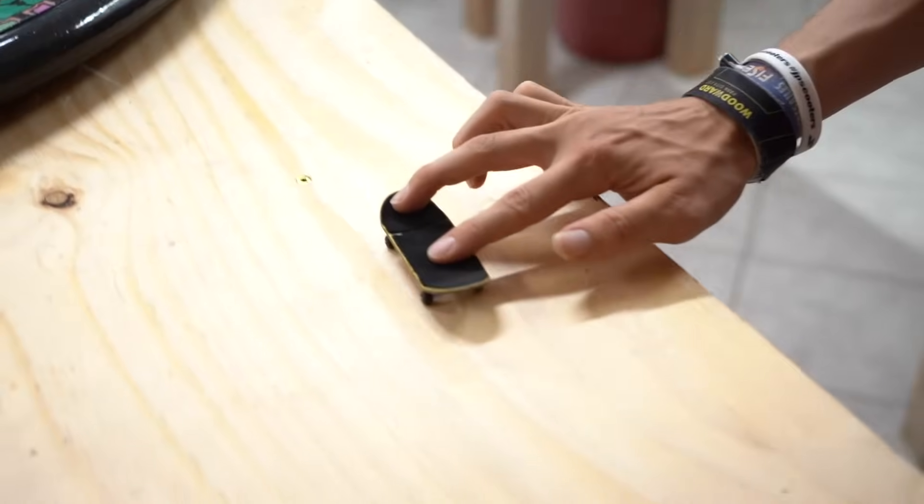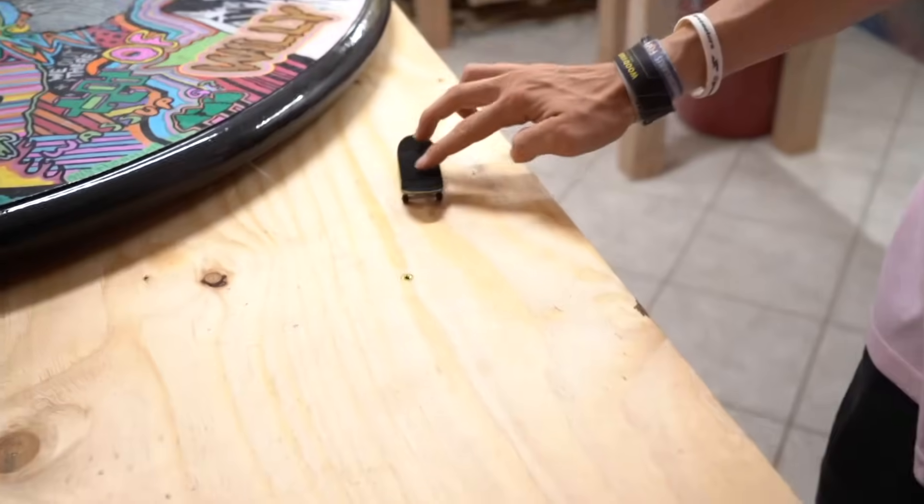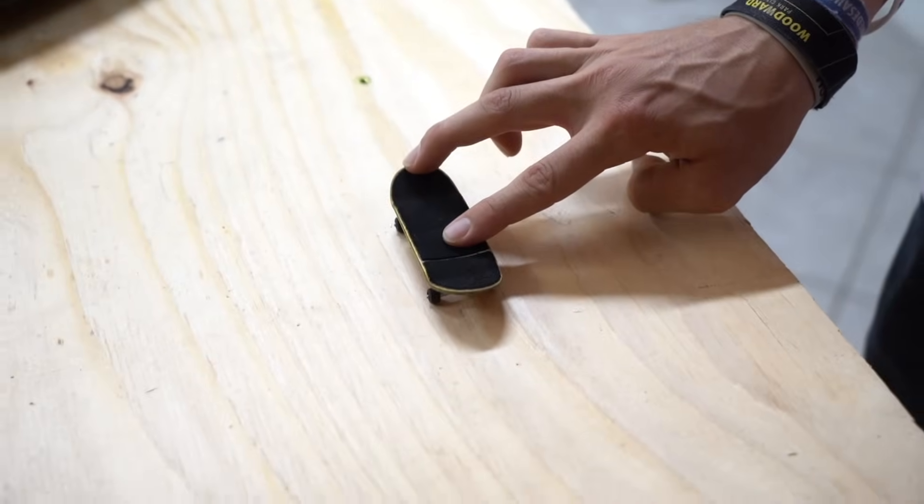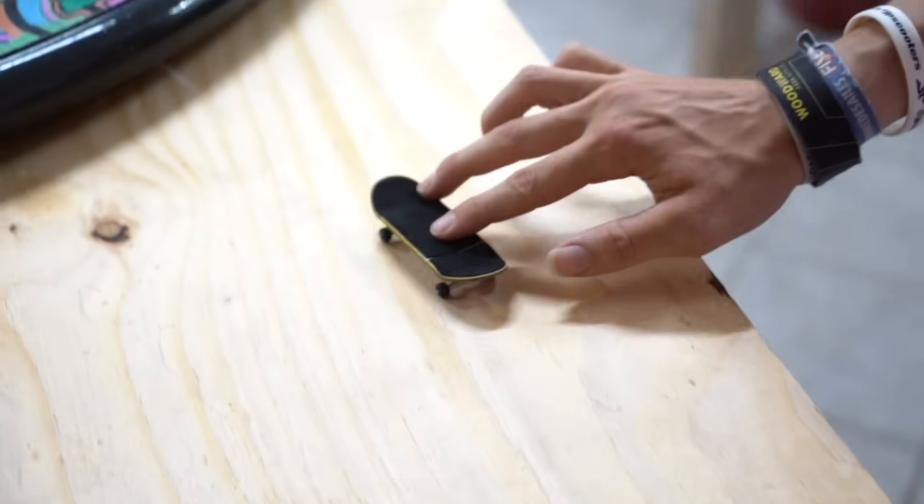This trick is a lot easier stationary than moving, but once you get a good stationary shove it I'd recommend trying it in a moving motion. If you're having a bit of difficulty, try doing it fakie — roll the fingerboard backwards while keeping your fingers in the exact same positions. By rolling it backwards, the momentum of the board shifts forward, which makes it a little bit easier. That leads me to the next trick: nollie shove its.